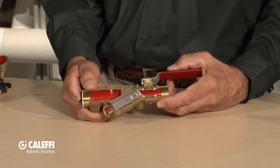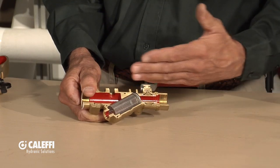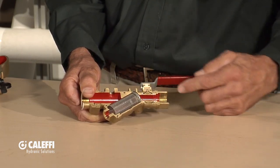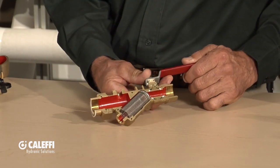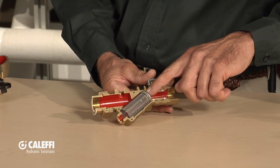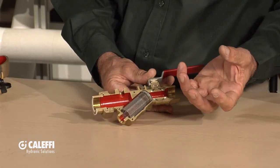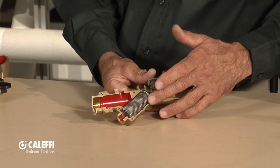Typically over the years, we've used a device like this, and this is called a Y strainer. A strainer, just as the name implies, strains the particles out as they come through. The fluid comes in here and goes down through the center of that basket. It's really the mesh size in that basket that's going to trap the debris going through there and filter it out of the system.